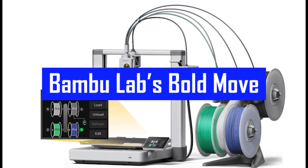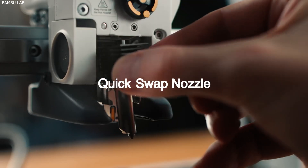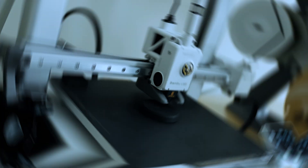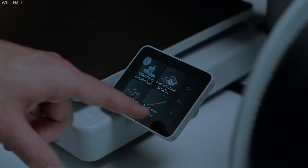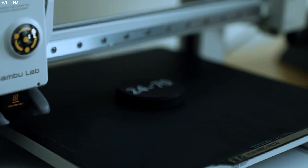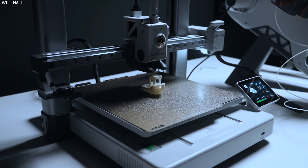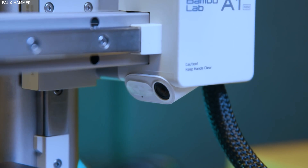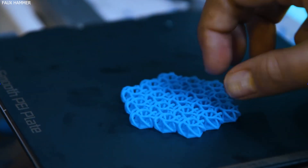Bamboo Lab has been shaking up the 3D printing world with their premium-grade X1 Carbon and P1 series. But the A1 Mini marks a bold shift in their strategy, offering an ultra-user-friendly machine at a much lower price point. It's a printer aimed at newcomers, casual users, and folks who simply want to print awesome things without fiddling with firmware or fine-tuning profiles. While most people glance at the A1 Mini and scoff at its limited build volume, they're missing the real story — this is one of the most thoughtfully designed, beginner-friendly, and fun-to-use printers on the market.